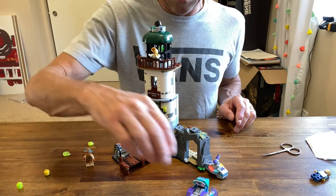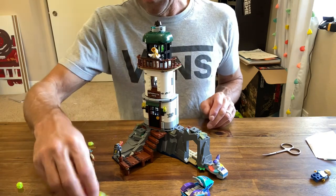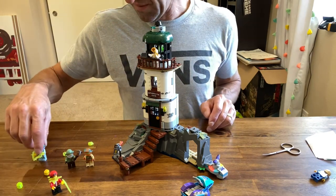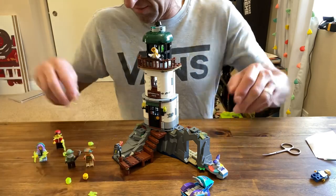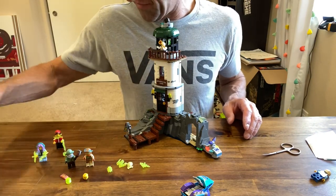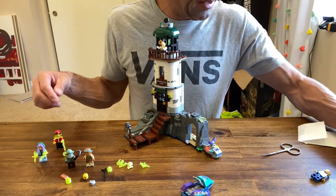I think all the minifigures that come with it are decent. Definitely the lighthouse keeper and the lighthouse diver are our winners. Jack and Parker are pretty standard but it's always good to have spares. Each of the spooky heads comes with a backup head, and you get the glow-in-the-dark beard, everyone gets their phone, the diver gets a spear gun, and there's an extra beard.